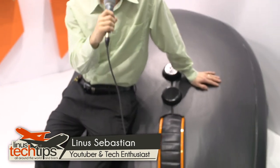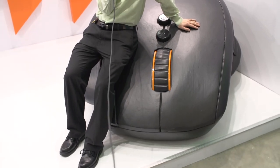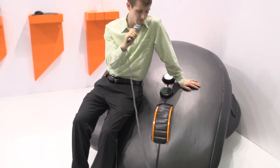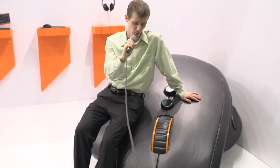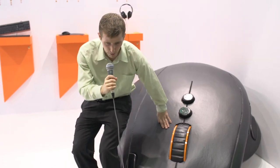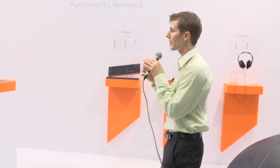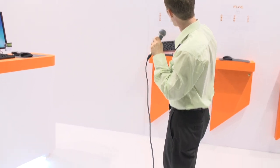You've got three guesses as to which booth we're in at Computex right now, and the first two don't count, because this right here is one gigantic computer mouse. This is the Funk MS3, and it is designed for giants who need mice that are actually made of foam and don't actually work. No, really, this is just a prop, and what they're actually showing off is not the MS3. The MS3 is the product that's in the market now, and they are expanding the gaming product lineup to include some pretty cool new stuff.